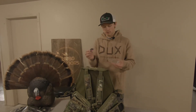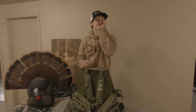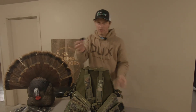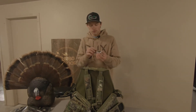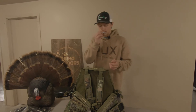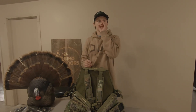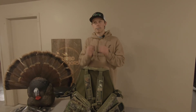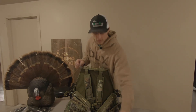I guess I can try to demonstrate these for you — don't judge me on my calling, I'm still working on it. I really like the sound of the Woodhaven one. I like the more raspy calls, especially for mouth calls. On slate calls you can pretty much change the raspiness however you want. The Yelper is really simple — you're not going to get any rasp out of it at all. I actually think I'm better on the Woodhaven one than the Yelper. Anyway, those are my calls for this year.